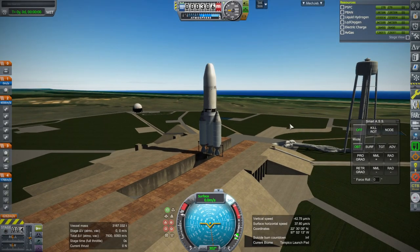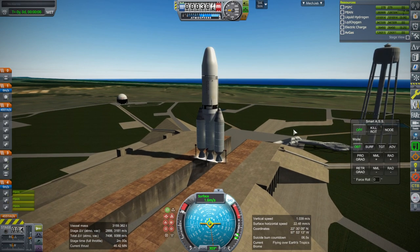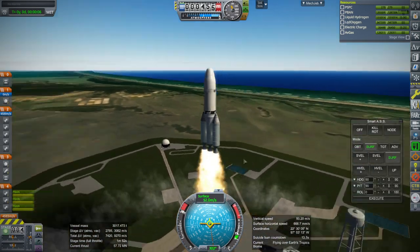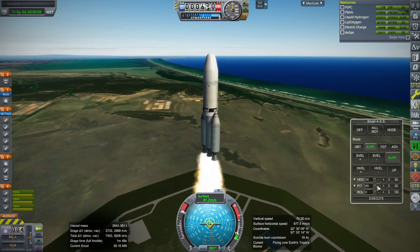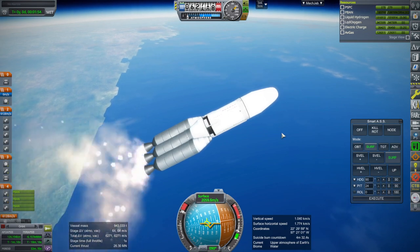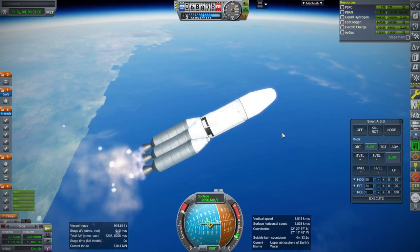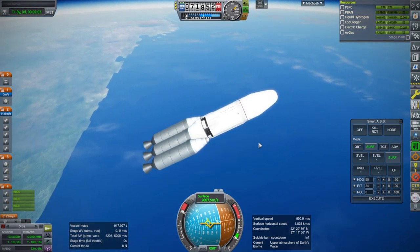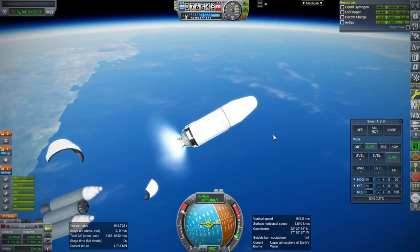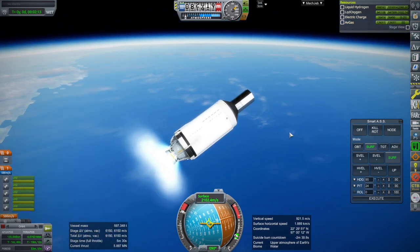SAS on, throttle up — once more. Ignition. Third time's the charm. Alright, will it work? Some of them ignite before others. Alright — ignition. It'd be funny if the fairings killed us now. Alright, we are on our way still.